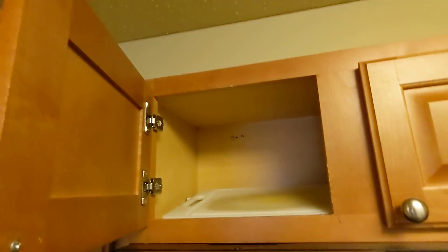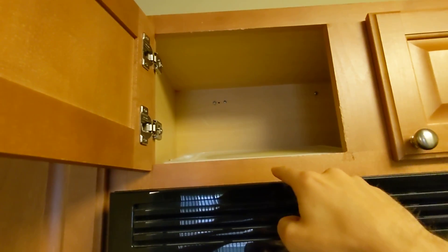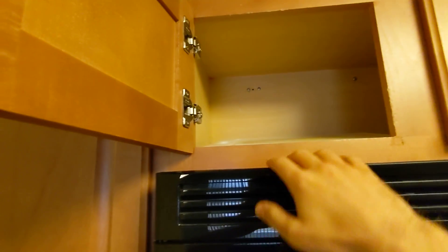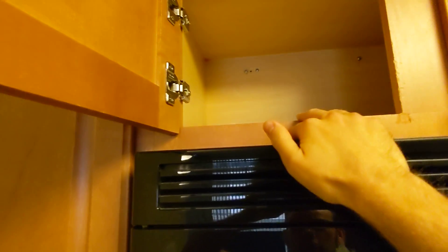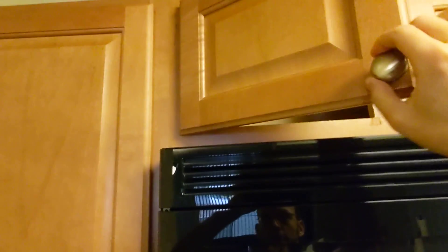Up there I can get to those things. There is some aluminum foil back behind there that I can't get to without moving this, but I use the aluminum foil when cooking dinners, and when I'm cooking dinners I also use the cutting board. So again, not that big of a deal.